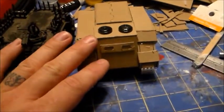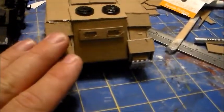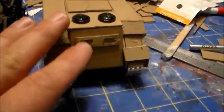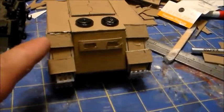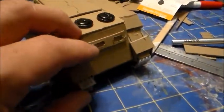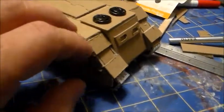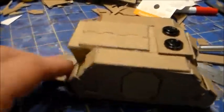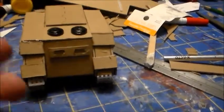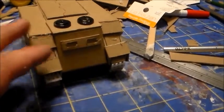My next step is to draw some battle damage. When I do battle damage for terrain tanks, I like to think of a scenario. The scenario is going to be that a Laz Cannon or a Melta hit it right here — I'm going to have most of this side burnt and melted, with a few other pot shots taken. Then the guys bailed out the back. I'll come back when the battle damage is drawn on.